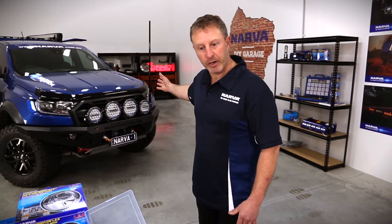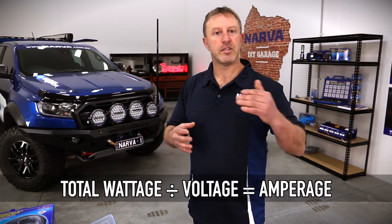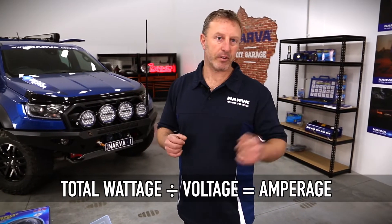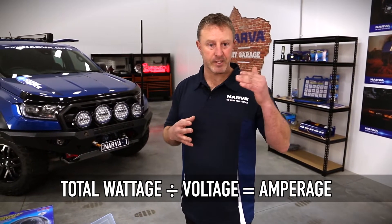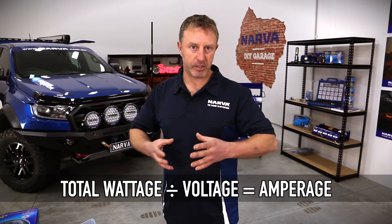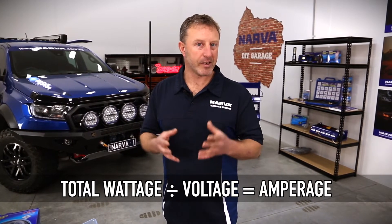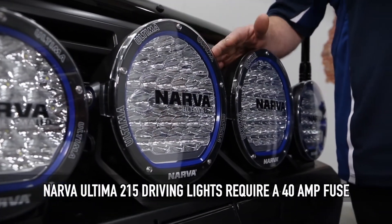If we look here — if we happen to be wiring up a set of 215 NAVA LED lights that we've got on the front of the Raptor here, just the two big ones, not the small ones — the NAVA lights produce 165 watts each. There's two of those, so it's 330 watts. We take the watts divided by the voltage, so it's 330 divided by 12 volts, which gives us 27.5 amps. The total wattage divided by the voltage tells us the amperage we'll be drawing on that particular circuit. So at 27.5 amps, we can fit quite easily a 30, maybe even a 40 amp fuse.